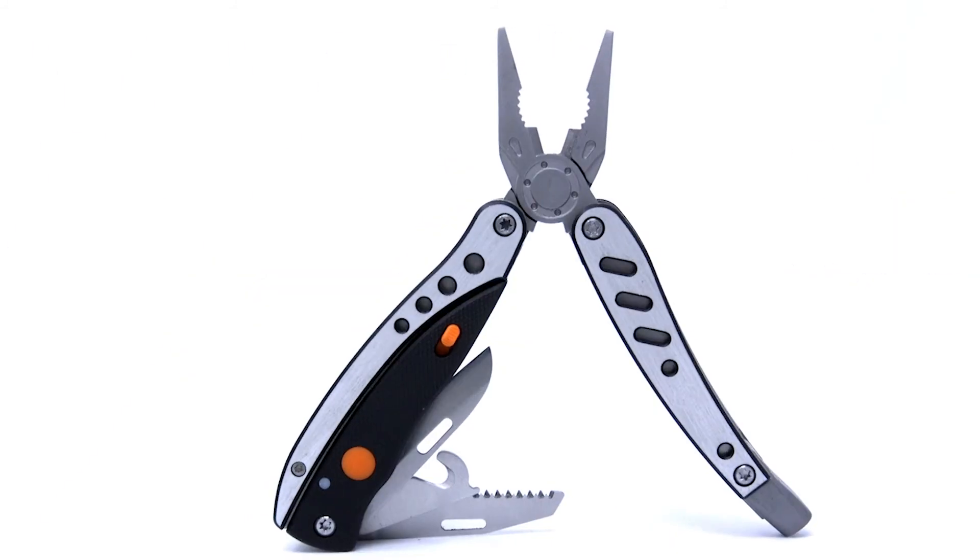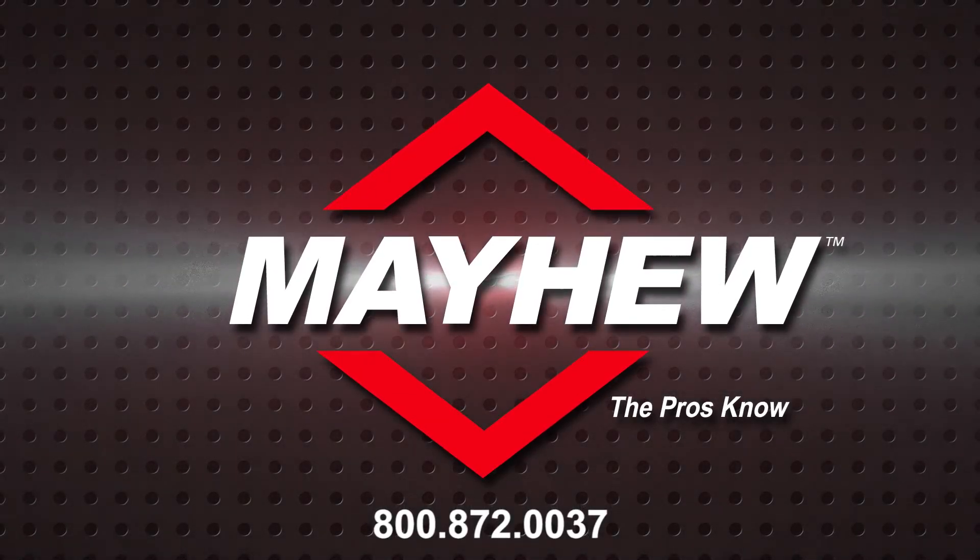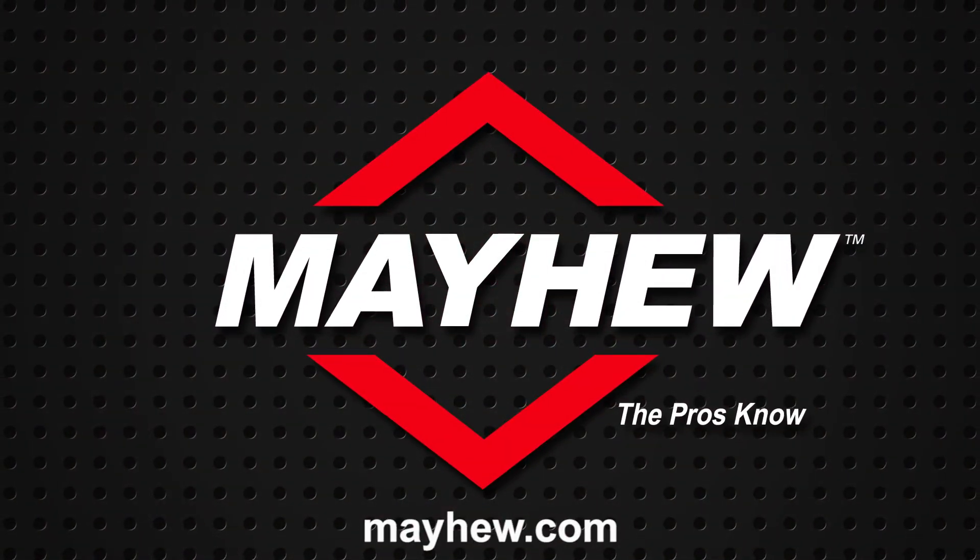For more information, contact Mayhew Tools at 800-872-0037 or visit mayhew.com.